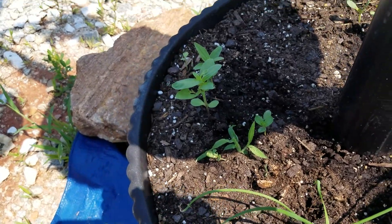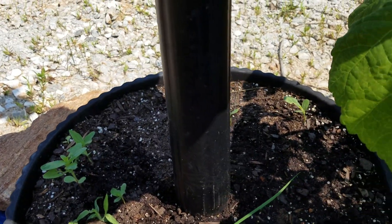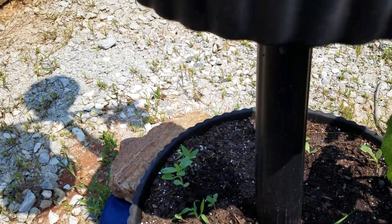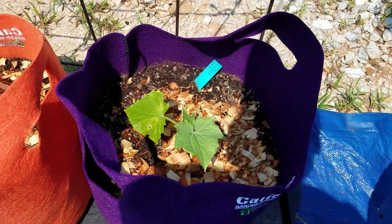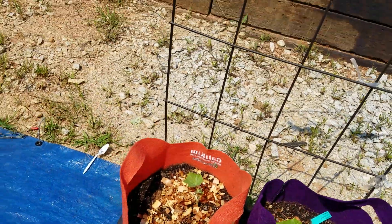Over here is the lily — put flowers in here. And there go the apple cucumbers. Hopefully they'll all be fine.